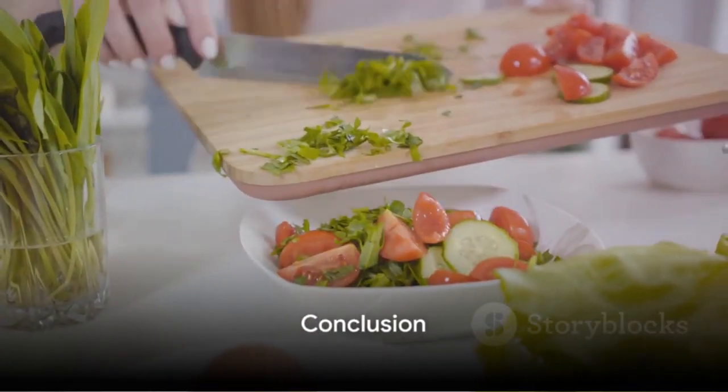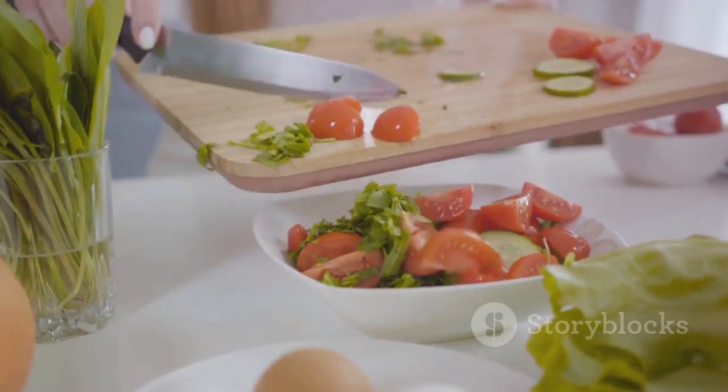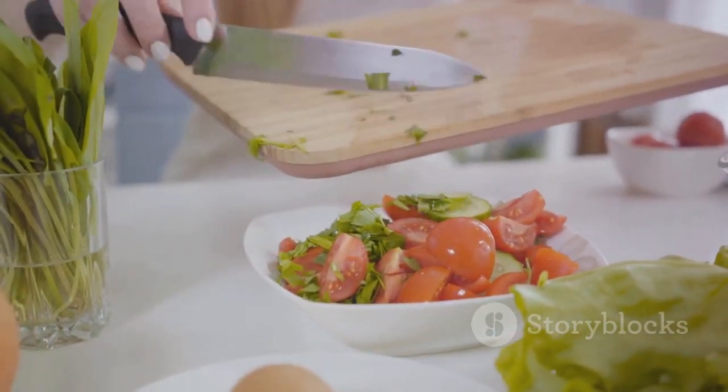So next time you're looking for a healthy meal that's quick and easy to prepare, remember this mixed green salad. It's a symphony of textures and flavors that are sure to delight your taste buds, while nourishing your body. Enjoy!